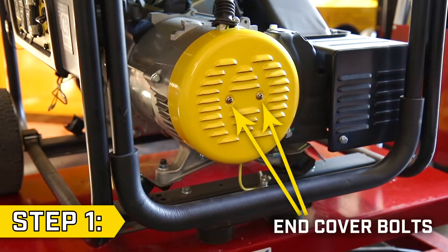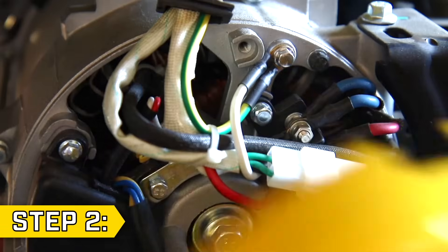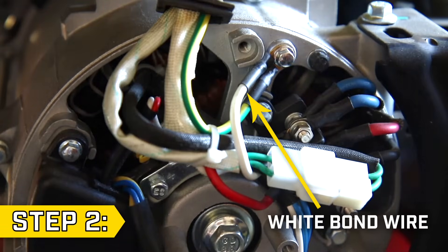Step 1: Remove the two bolts on the generator end cover with a 7mm socket. Step 2: Remove the end cover and locate the white bond wire.